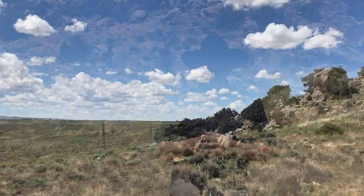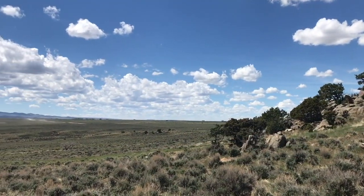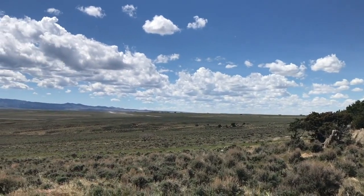So today I'm going to spend some time out here in the beautiful wide-open country of Wyoming, get back to my roots, and use this pistol right here from Inland Manufacturing — a GI M1911A1 in .45 ACP.